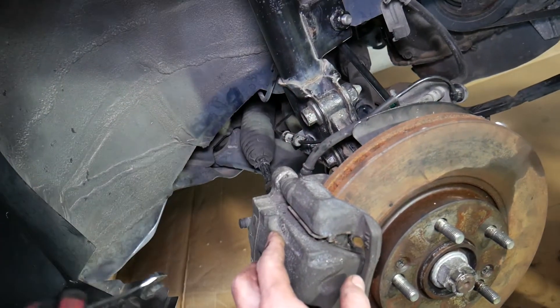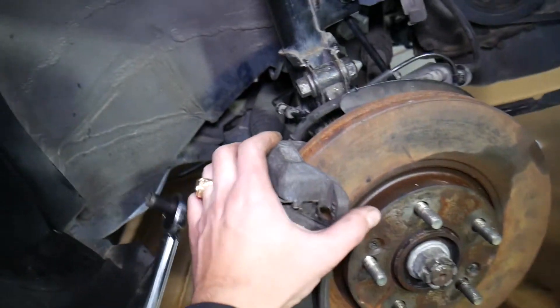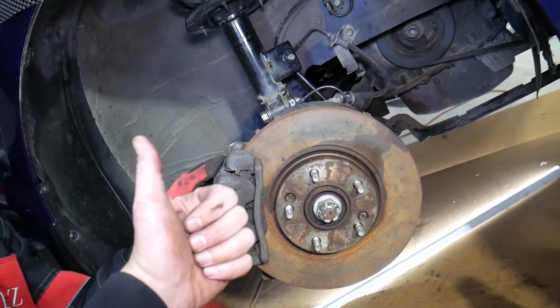After doing the bottom bolt, come back to the top and re-torque both of them one more time. That's what we found works for ours — but never quote us, guys. Always check your specific service manual. Hopefully this video is helpful. Thank you for watching, and see you next time.